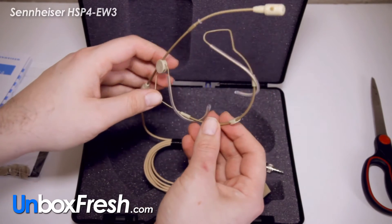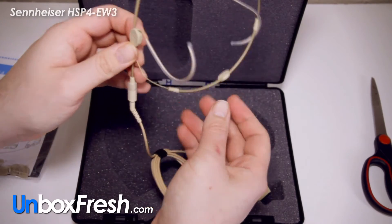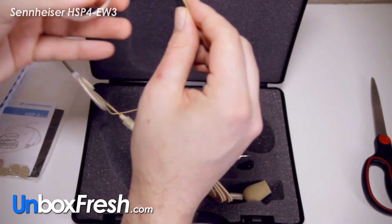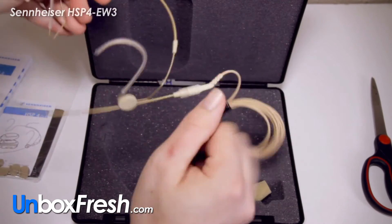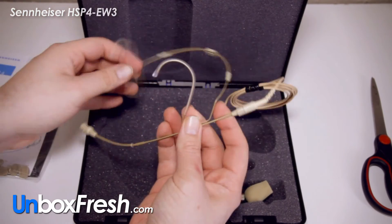And here's the headset — it pops out. It looks a bit weird, bendy. Not really sure how it fits on, but I'm going to try it on now.